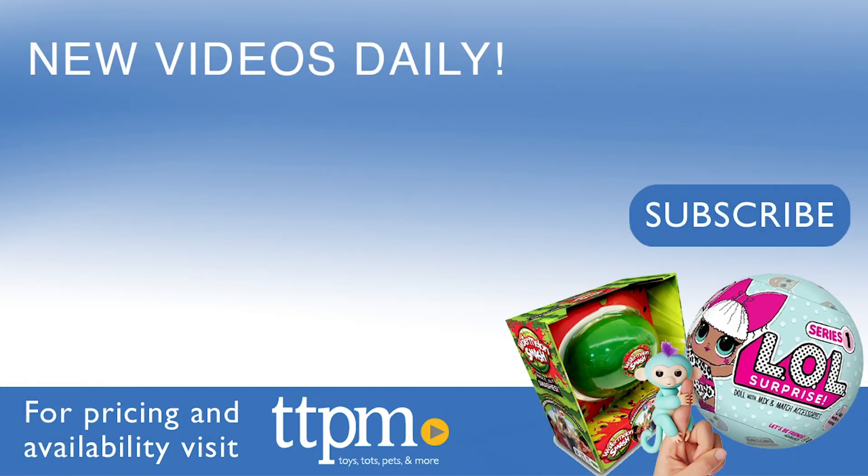You can check out more reviews at TTPM, and don't forget to subscribe to our YouTube channel for new content every day. See you next time!